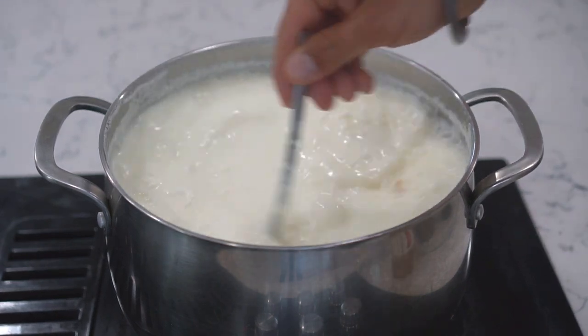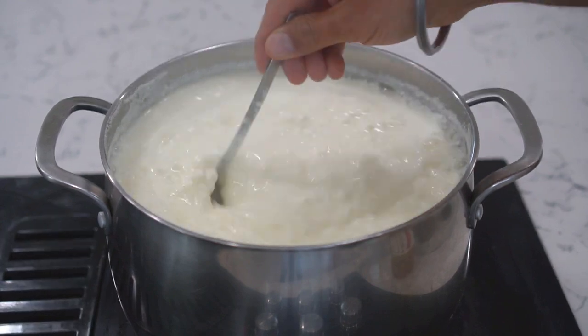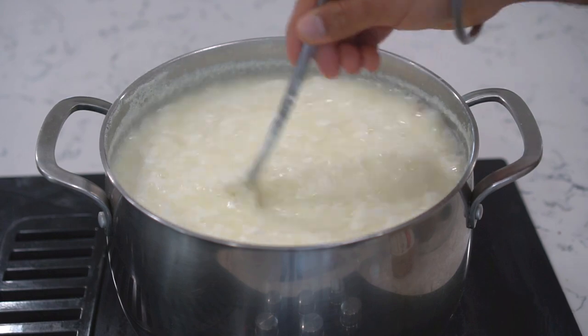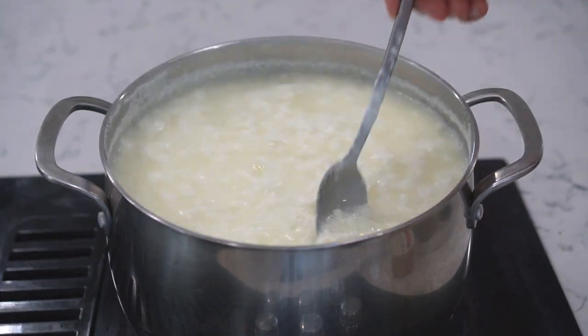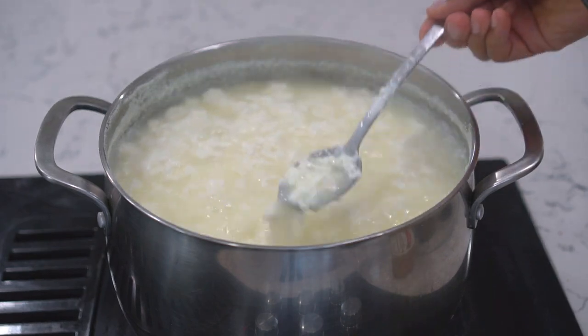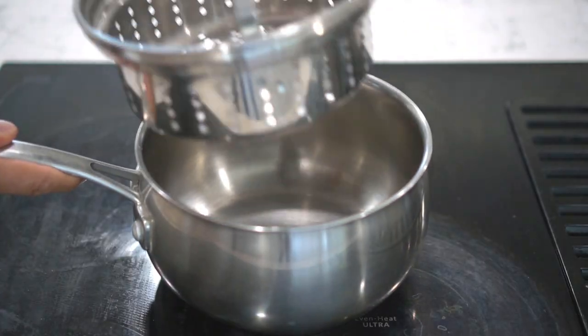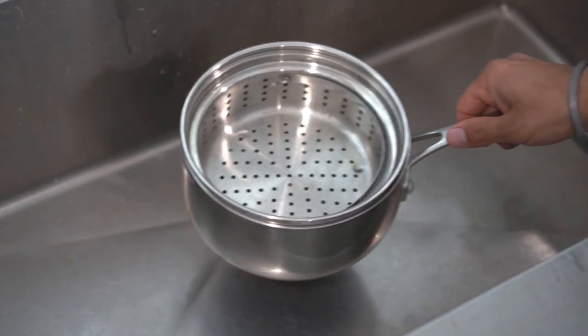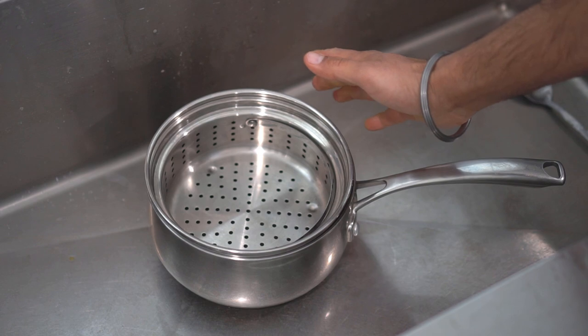There you go — the fat has separated from the water. This is what you're aiming for. At this point we don't need to add any more vinegar. Next, I'm using a saucepan with a strainer to strain out the water from the fat. Put the saucepan in the sink so that the excess water can drain away.